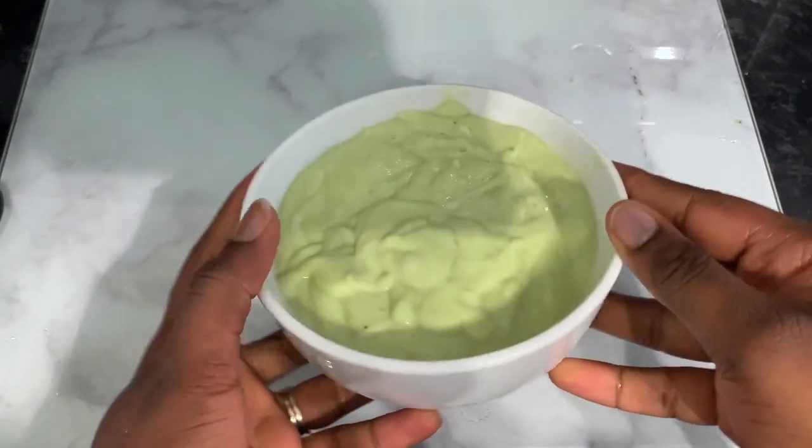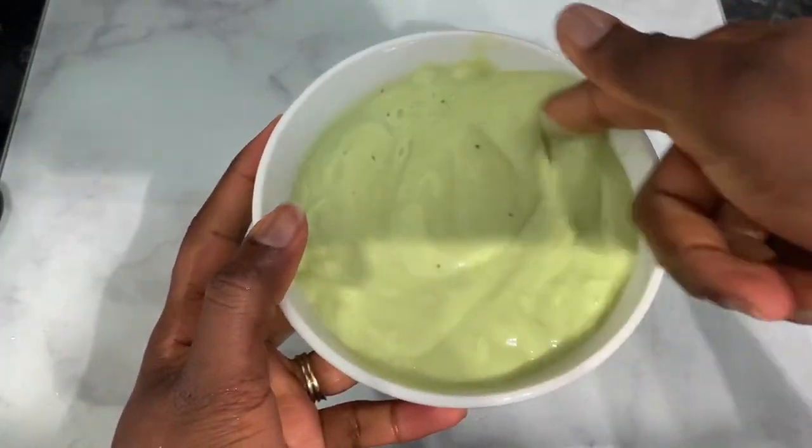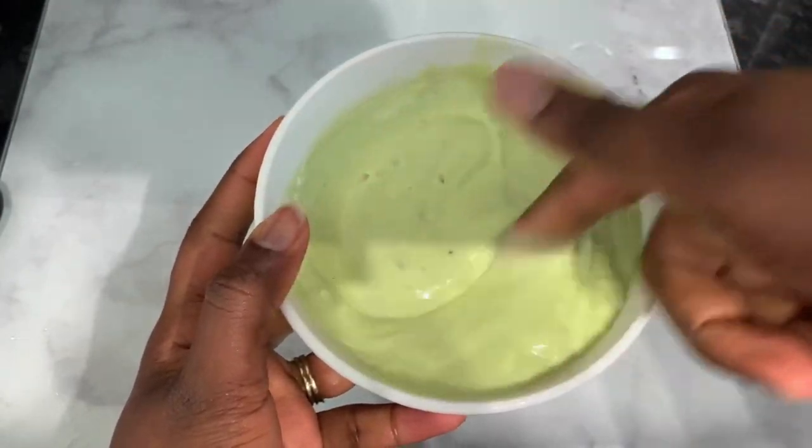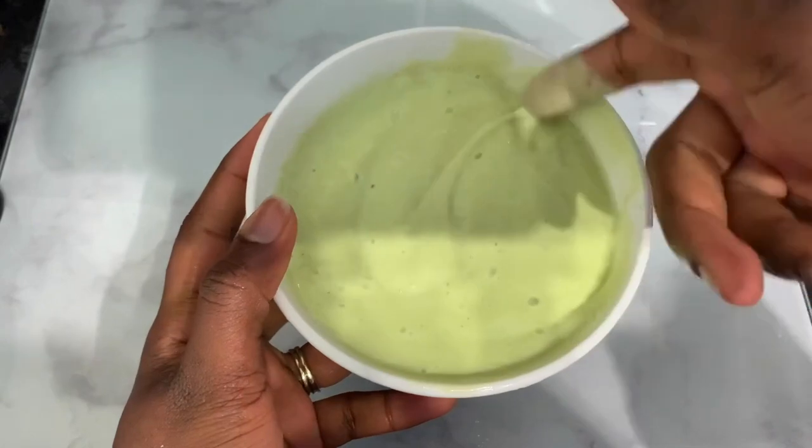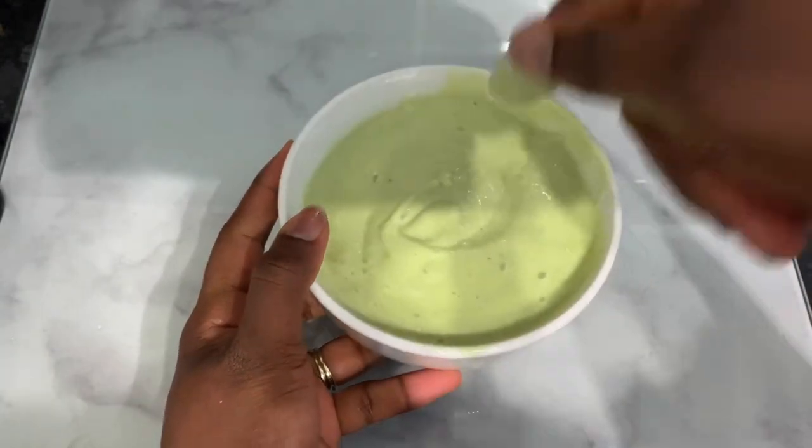Hey guys, it's your girl Vanessa here. Welcome back to another video. In today's video, I'm going to share with you an amazing hair growth treatment that you can do to your hair once a week in order to help promote healthier and stronger hair growth. So if you're interested, be sure to stick around and watch till the end of the video.